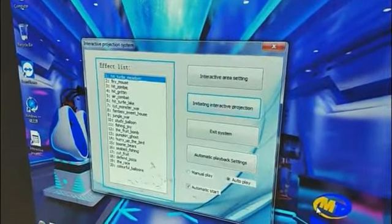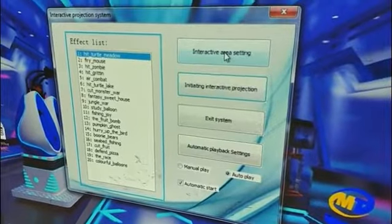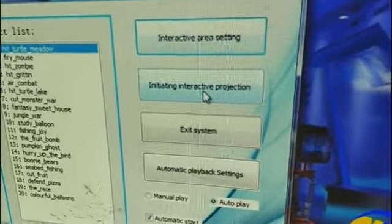You will find the game icon in the taskbar. Double click and find the interactive projection system. Click interactive area setting.